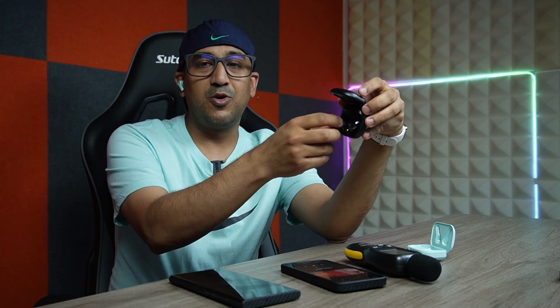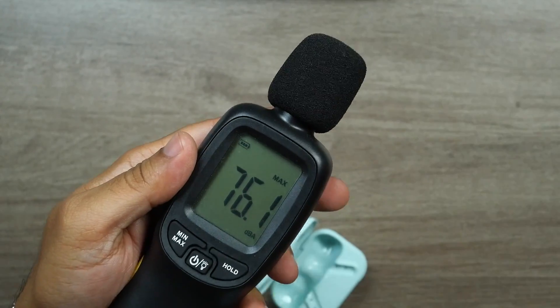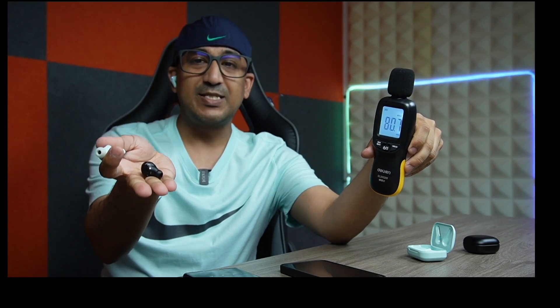Sound quality is really amazing. I usually use a Samsung Galaxy S22 Ultra as my daily driver with Samsung Galaxy Buds Pro as my earbuds. I'm going to listen to the same music simultaneously — the Samsung Galaxy Buds Pro on my left ear and the Donner Dobuds One on my right ear — using two different smartphones at the same time for a fair side-by-side comparison.